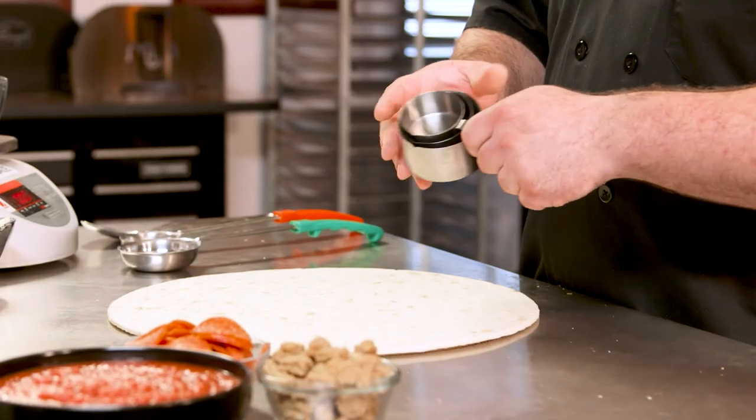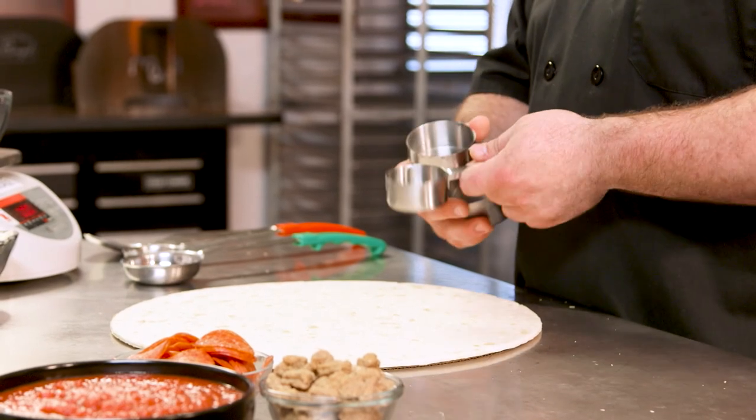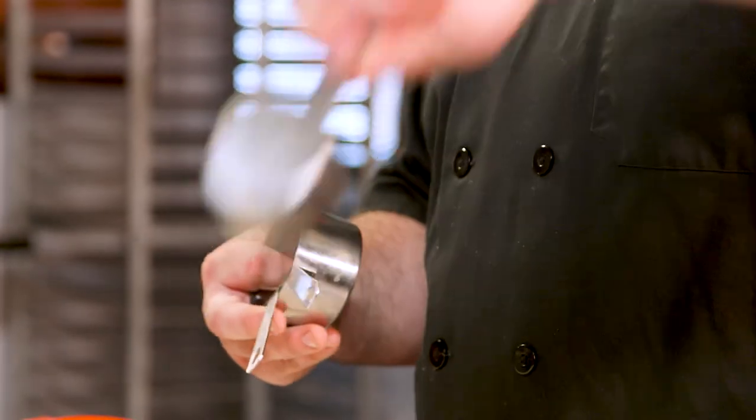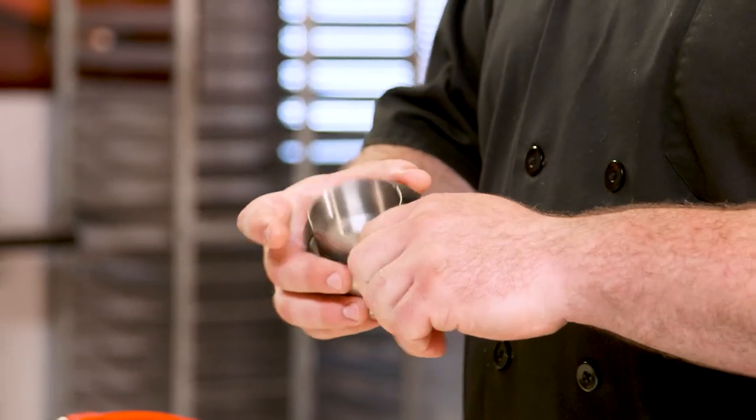Everybody will use the same amount every time. Another tool: measuring cups. These work good for just about every topping. These are really nice because you have a handle so you don't have to stick your hands in the big bin. You can just scoop out what you need, level it off, and that goes on your pizza.